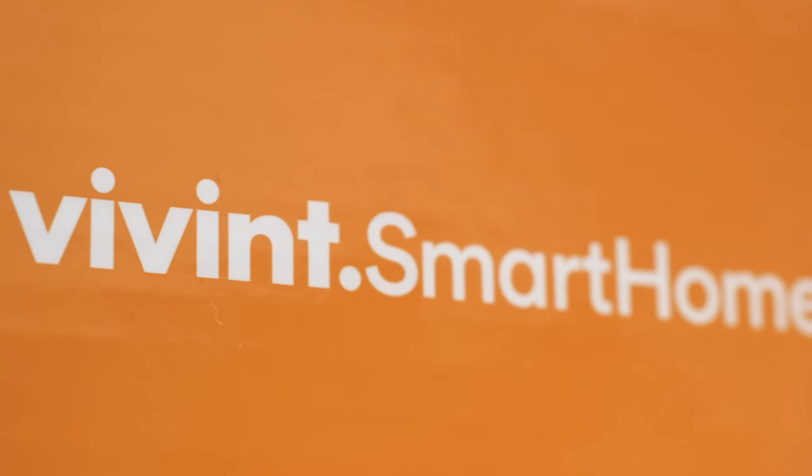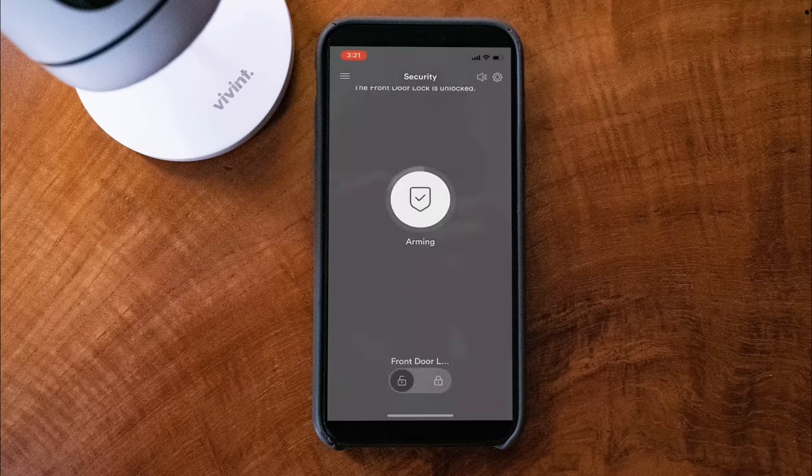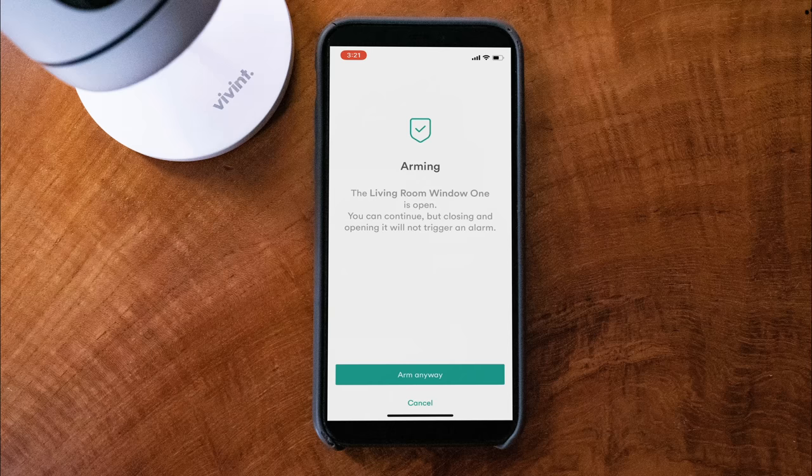Vivint is really knocking it out of the park. Now I'm in the Vivint home security app. At the top of the screen it already says living room window one is open — the reason it's open is because my apartment is very hot and I need to keep it open. In the middle of the screen it says disarmed. If I hold this, I can hit 'leaving' and it will say the living room window is open but I can still arm it anyway. I can also arm it as if I'm actually in the apartment. Below that, you'll see 'front door locked,' which allows me to lock my smart lock directly from the app.